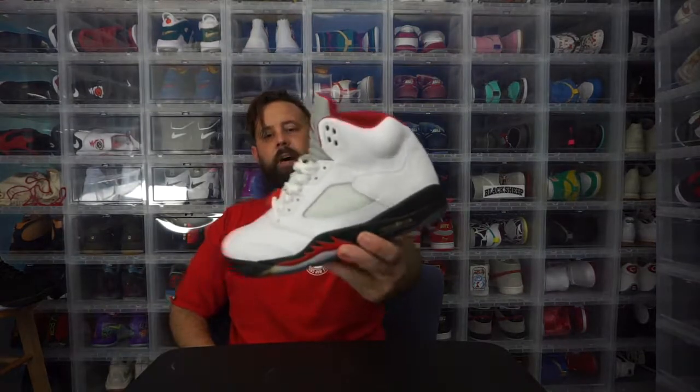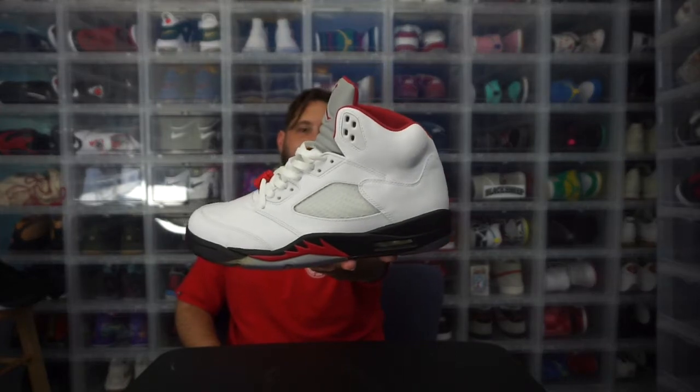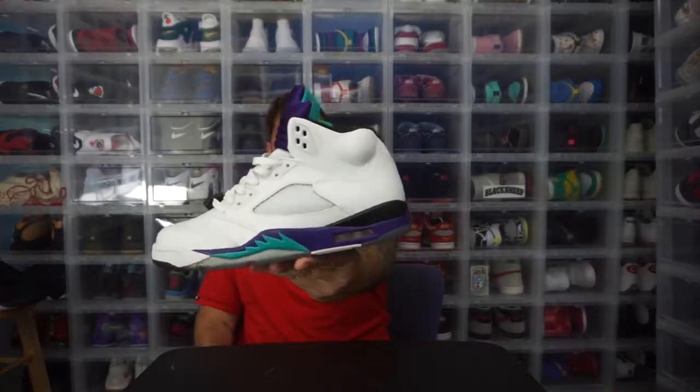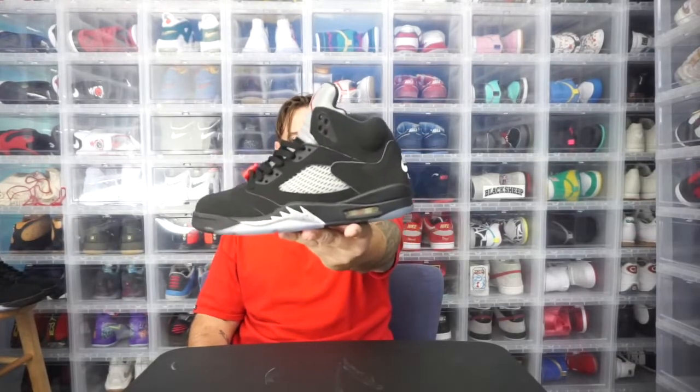Fire Red Five — such a clean shoe, definitely one of the better Jordan Fives ever. Silver tongue, Fire Red Five, OG status — great Five. Now if you wait for the end of the video we're going to talk about a new Grape Five coming out with no laces. The Black Metallic has the Nike Air on the heel — one of my favorite shoes period. Black tongue, Fire Red, black tongue, 23 on the side.